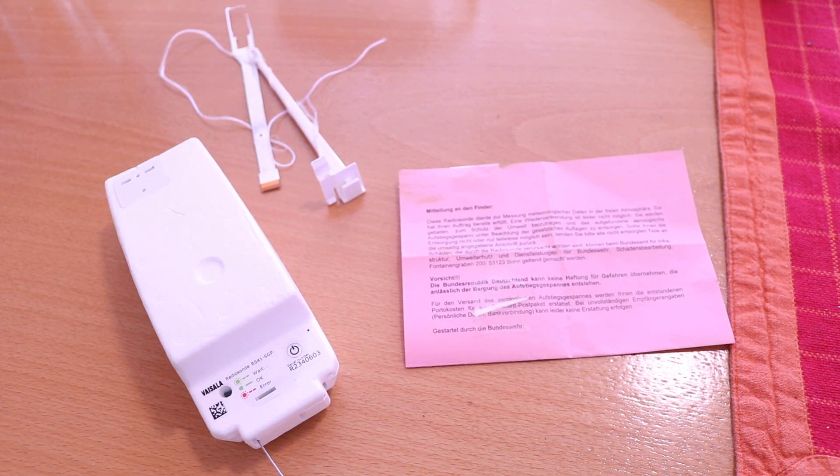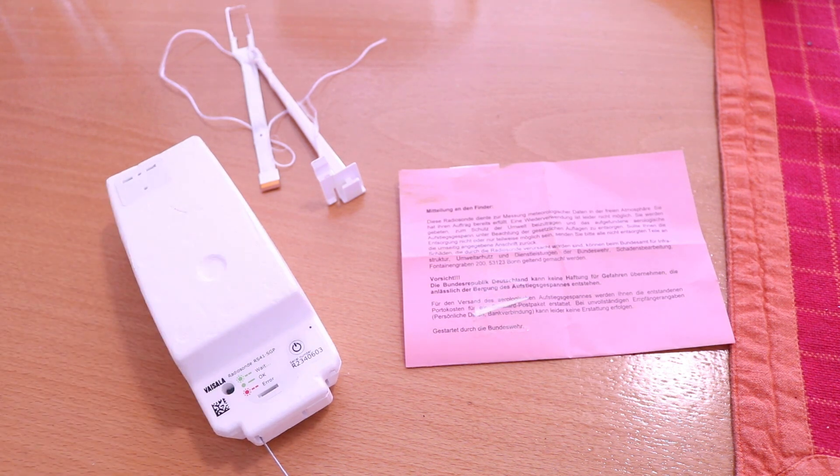Hello and welcome to ScienceFury. In this video I want to show this radiosonde — a radio probe that gets launched with weather balloons to track the weather and collect data. I found one.